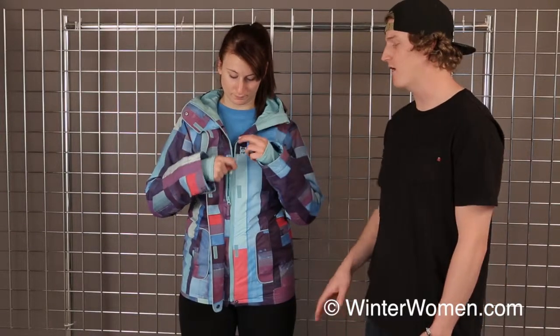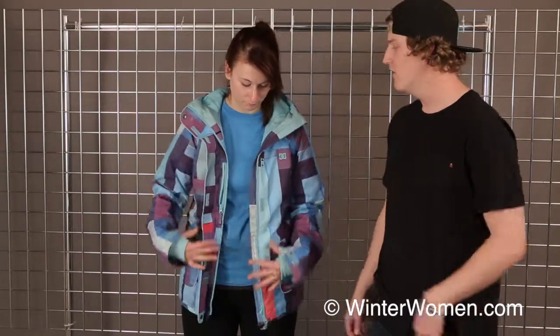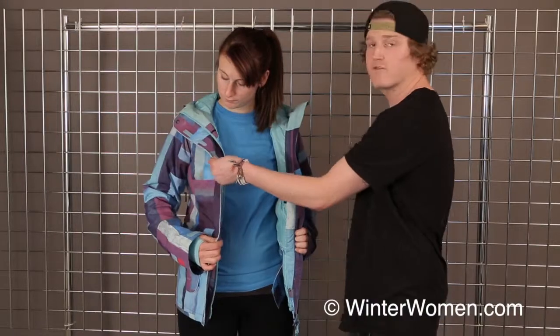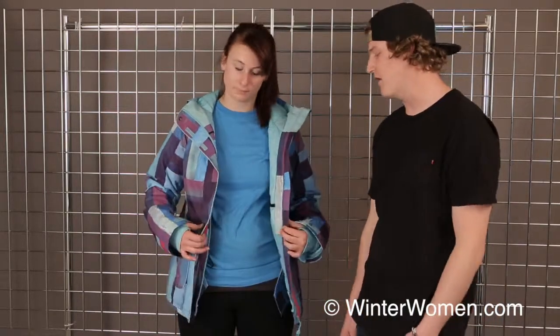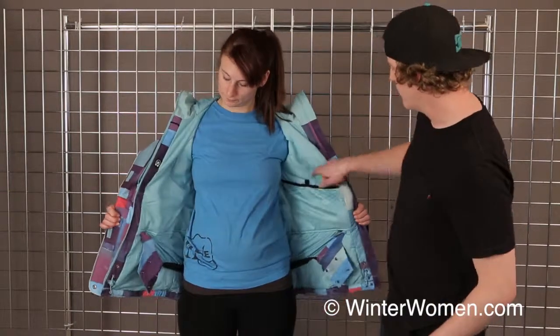We have a nice media pocket that is accessible from the outside of the coat, so you don't have to unzip your jacket on those cold days on the chairlift. We're also featuring a nice storm flap here that covers across the zipper and helps prevent any cold air from coming into the actual jacket.